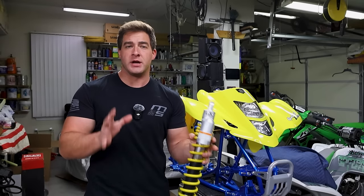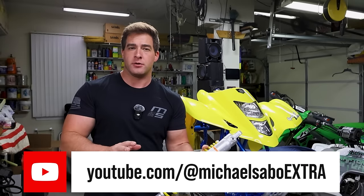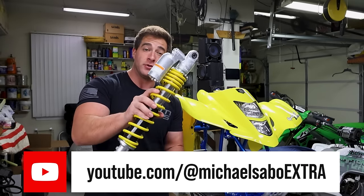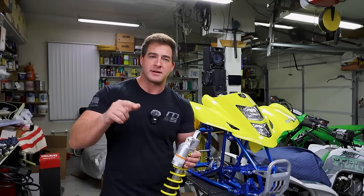If you guys are looking for more content in between uploads on this channel, make sure to check out my second channel. It's called Michael Sabo Extra. On that channel there's going to be shorter and less polished videos, but we do things like build front shocks for the Z400. It's linked in the comment below. Now let's get back to this video.